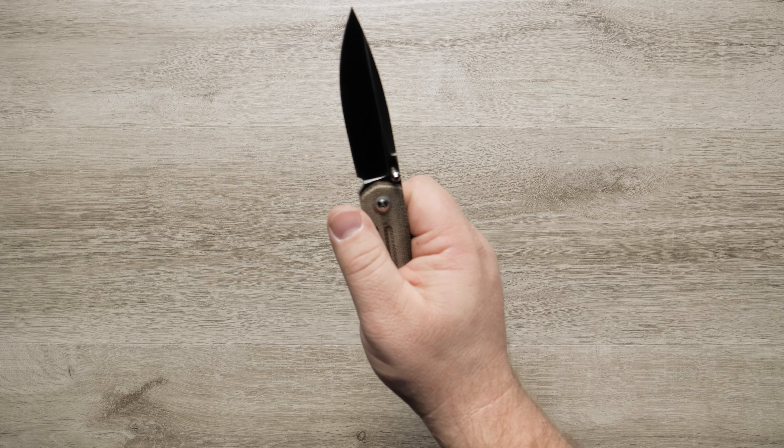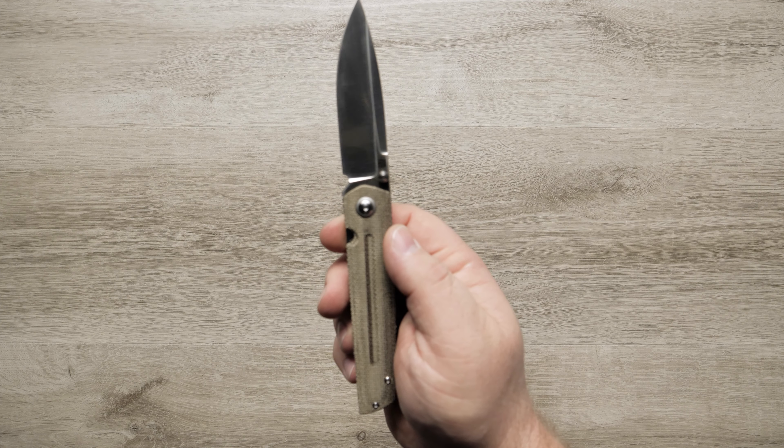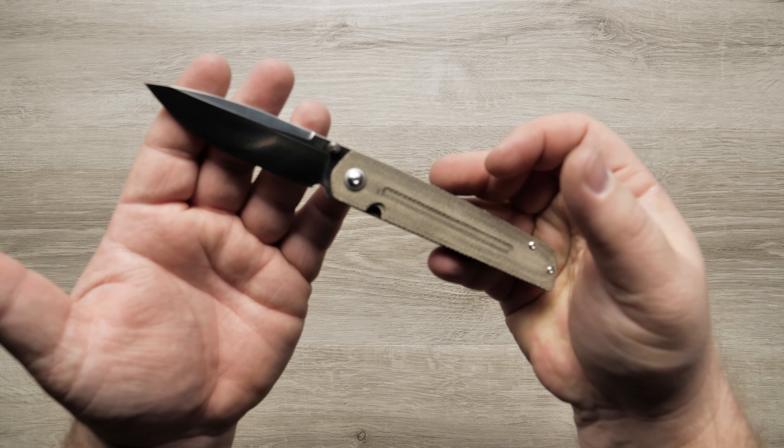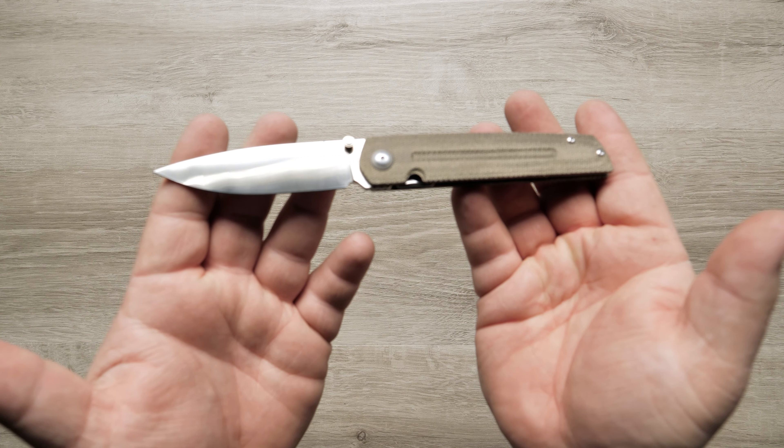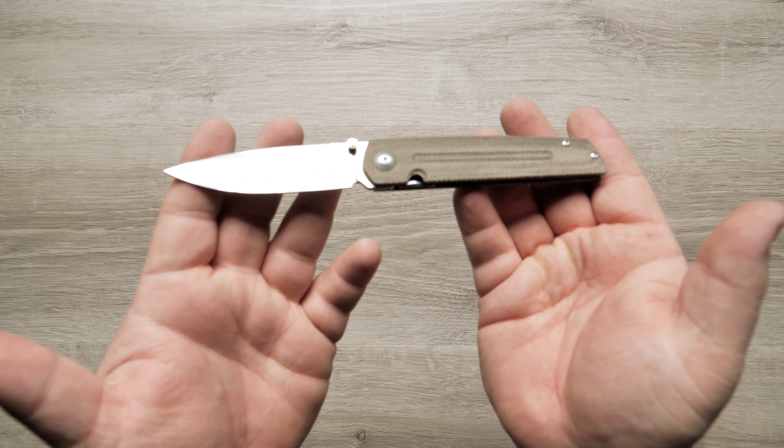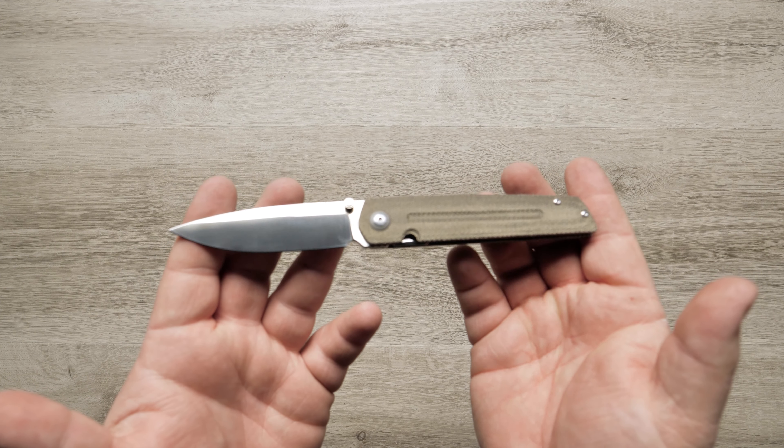The blade is 3.5 inches in length and is made of CPM S35VN premium steel. It comes in a satin finish with a drop point blade, and also has a false edge for a light and slicey feel.